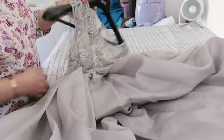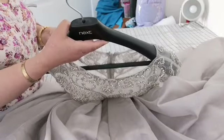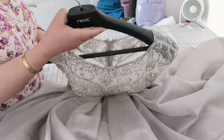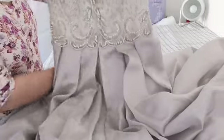Assalamu alaikum. I'm going to be showing you a prom dress that I need to do a few alterations to. It's from a specialised company that does prom dresses and it's quite an expensive dress with beadwork and a lovely grey colour.